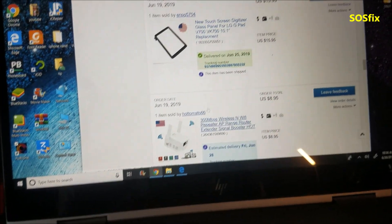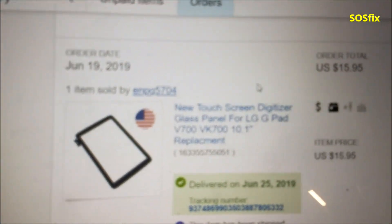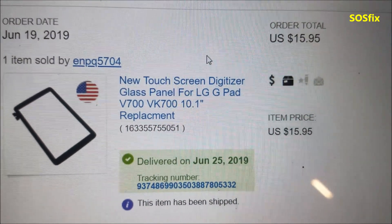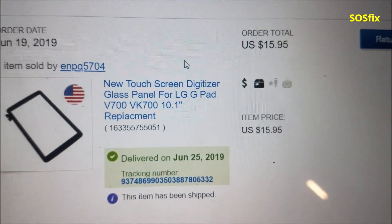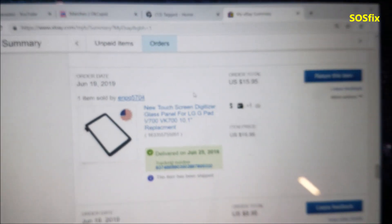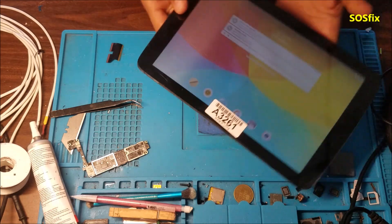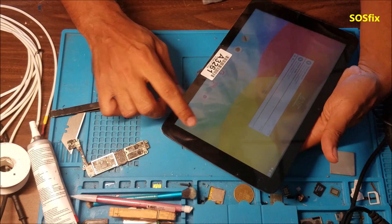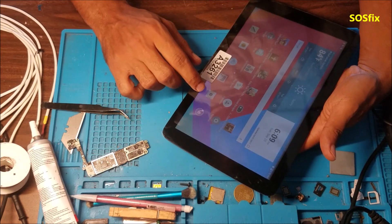You can see the price over there — it's about $16. It took about six days to arrive. Alright, let's test the screen — yep, the touch screen works.